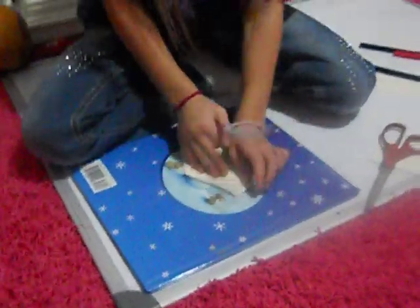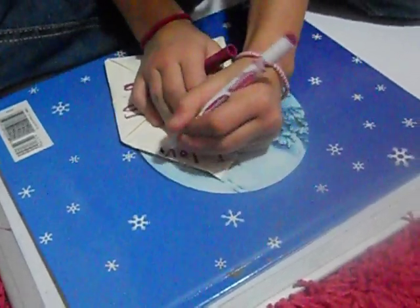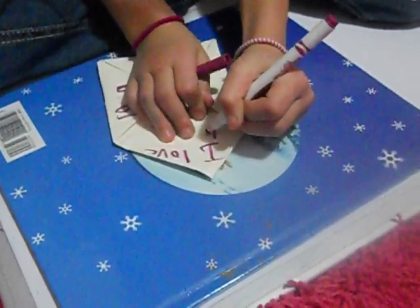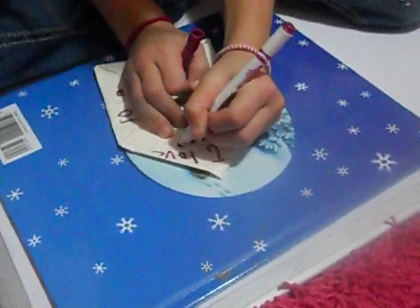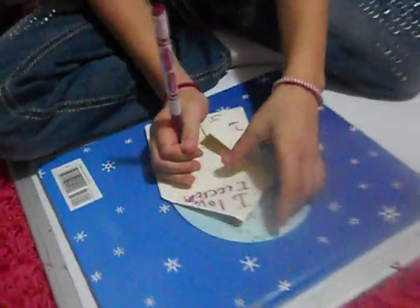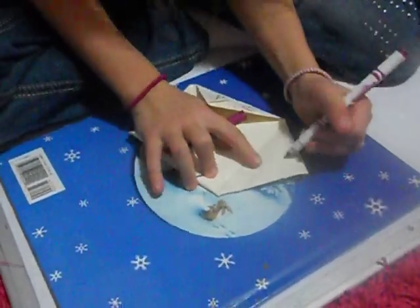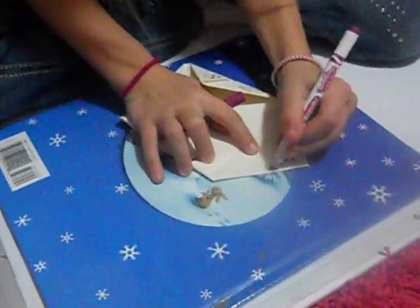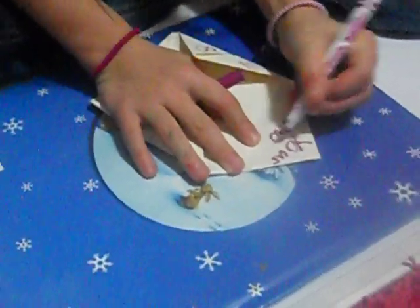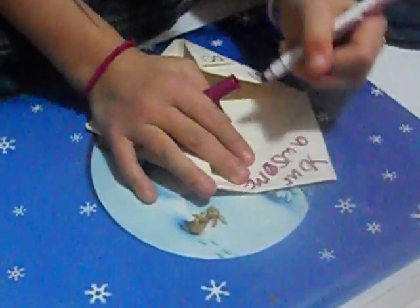Okay, and then you're going to write something. Like, I love ice cream. And then you can use...